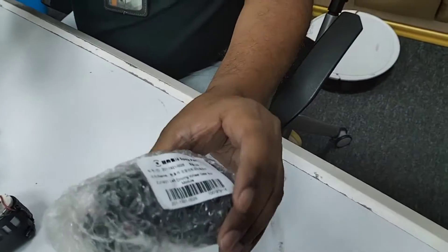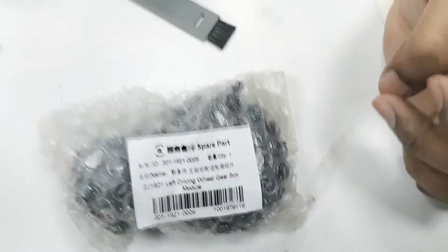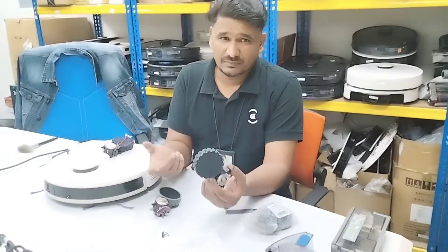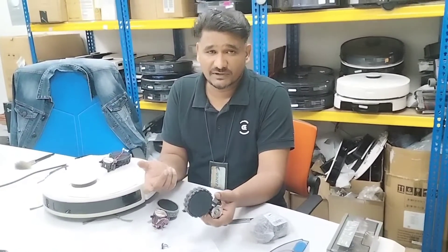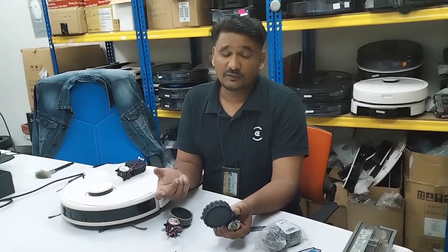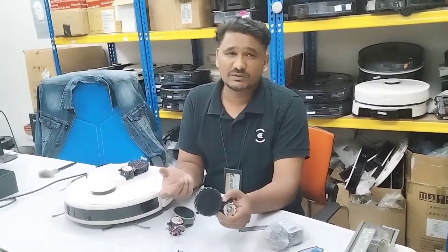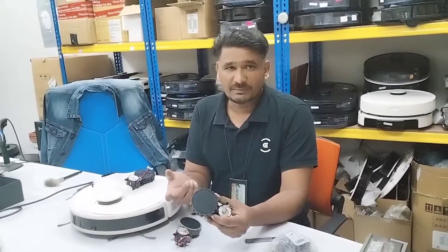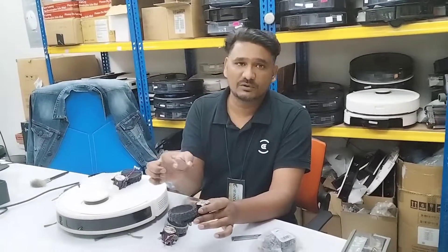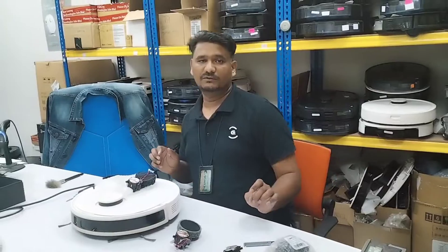If you can't find this type of full assembly, and you've already spent hundreds or thousands of dollars on this robot — one, two, or three years of use with no problem — and you can't find the parts, then only in that case I recommend this experiment: take out the motor, find the same motor, and fix it back. Thanks for watching this video, thank you very much.